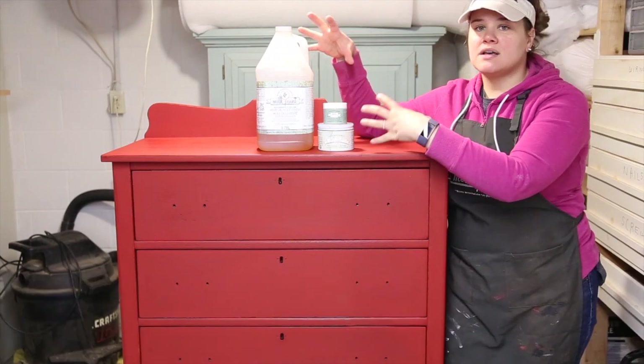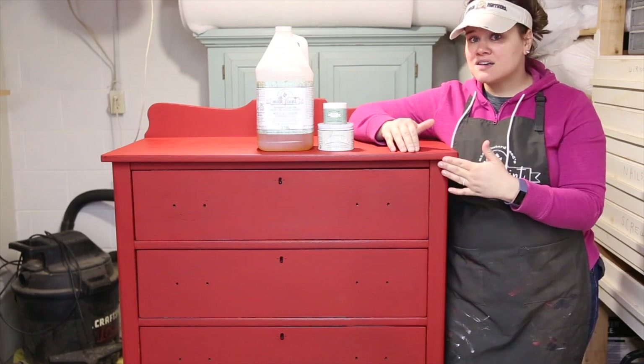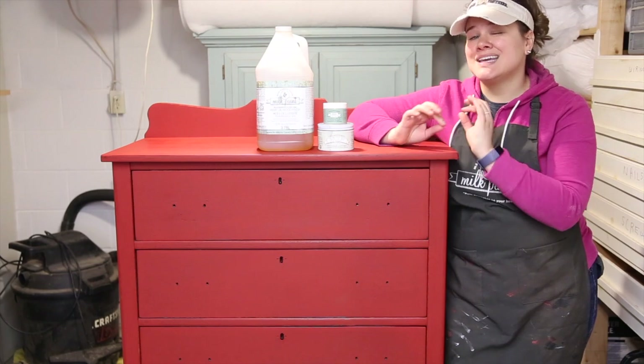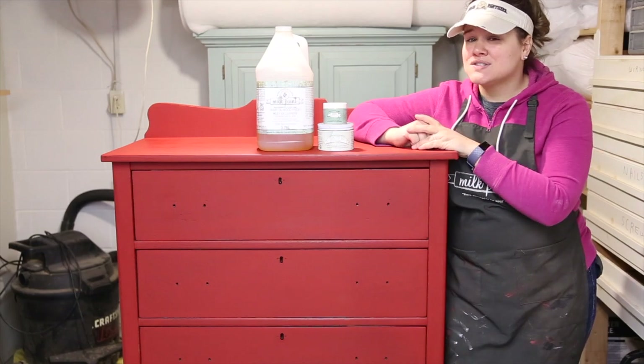The reason why you want a layer of clear sealer on your piece first is to protect the color, to make sure that your tinted wax goes on nice and crisp, and it gives you a much cleaner finish in the end. So that's my first tip for you.